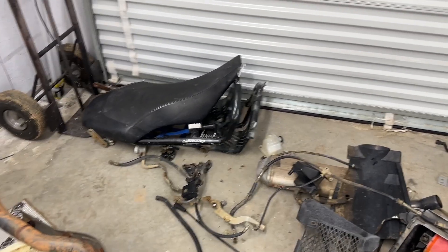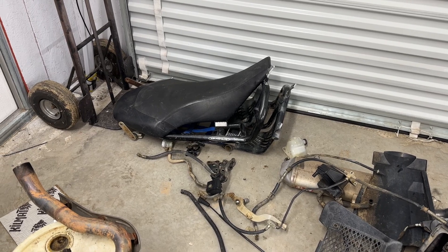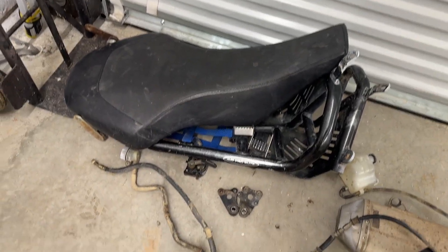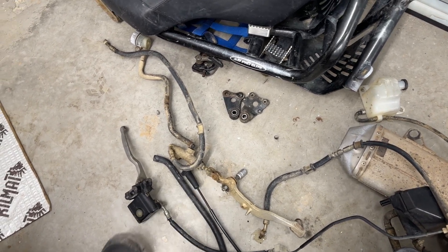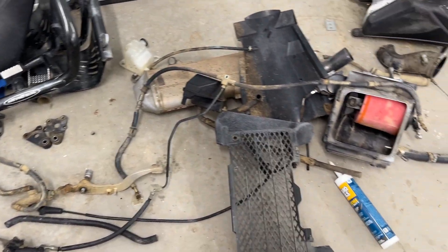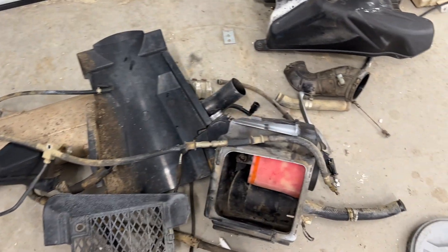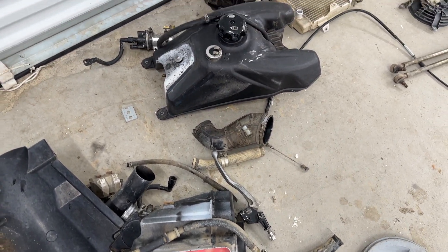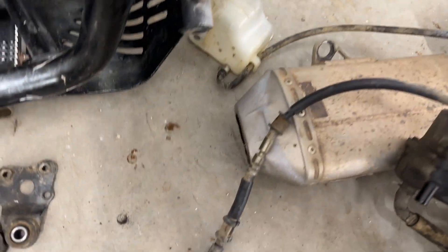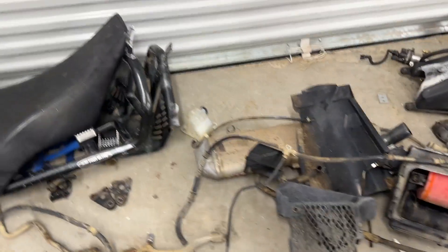We still have our pile of stuff over here. Nerf bar is going to get blasted and powder coated back black. The hardware that's pretty rusted is going to get powder coated back silver. All the OEM brake levers and that stuff I'm just going to clean up really good — hit it with a wire wheel, make it look a lot better. We're going to get all the overspray off all the plastics, clean everything up. Radiators — hose water, no leaks. Get the overspray off this exhaust, take the tip off and fix it up a little bit.